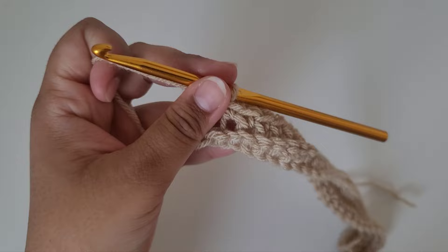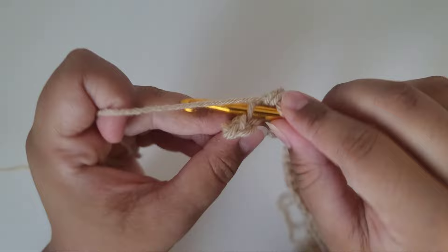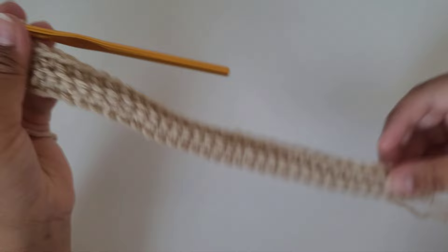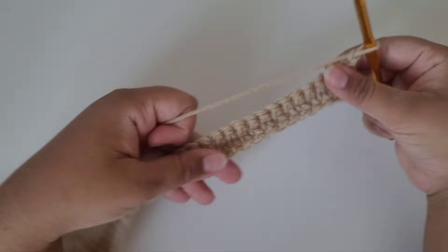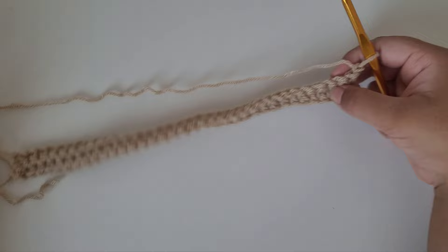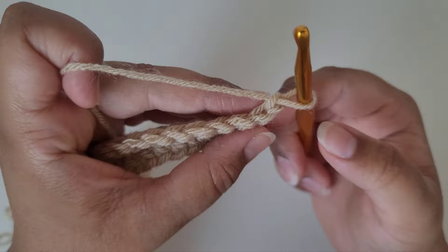I'm almost done with the second row of single crochet stitches, just two more to do. Insert your hook in the back loop and do a single crochet, and again in the back loop do another single crochet in the last stitch. Then chain one to finish off this row and turn around. Keep in mind you can count your stitches to make sure you're not missing any or accidentally doing extras — it's always good to count to make sure you have the same number for every row.